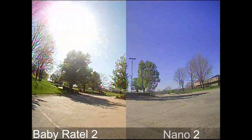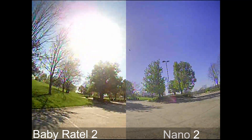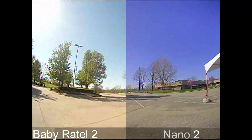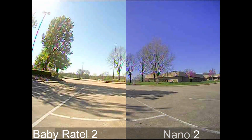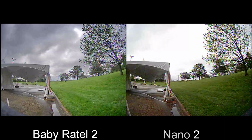I went ahead and zoomed in about 220 percent on both cameras to see an exaggerated image and the pixelation of each. The Baby Ratel 2 does pull ahead a little bit because it has a higher resolution — the Nano 2 does 700 TVL and the Baby Ratel 2 does 1200 TVL — but it's not a huge difference.